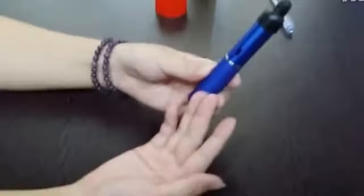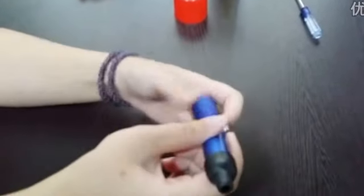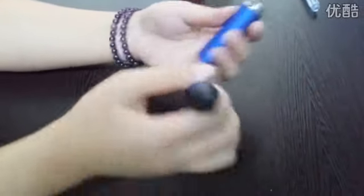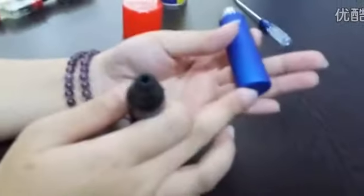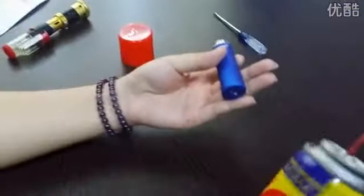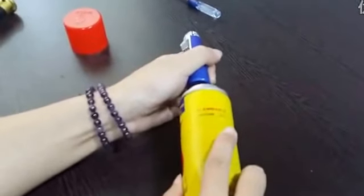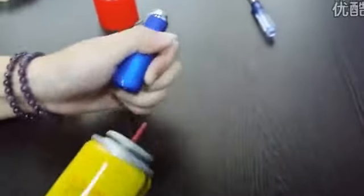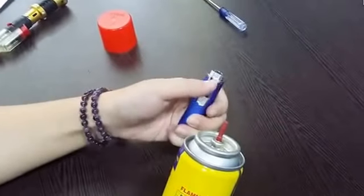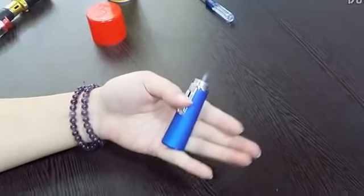First, when we get it, it has no gas. So first, we need to add some gas. This is the button gas. Okay, now it has the fire.